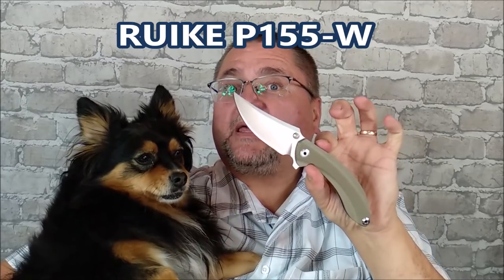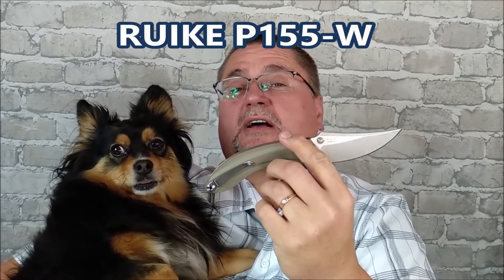This is the Reate P155W. It also comes in the P155B, as in black. It's a desert tan, they call it. We've got a nice Persian-style blade and a nice sort of organic rounded handle. I really, really like this knife. This is new for the end of 2018, and I think you should be interested in this knife. Let me tell you about it — the review is coming at you right now.